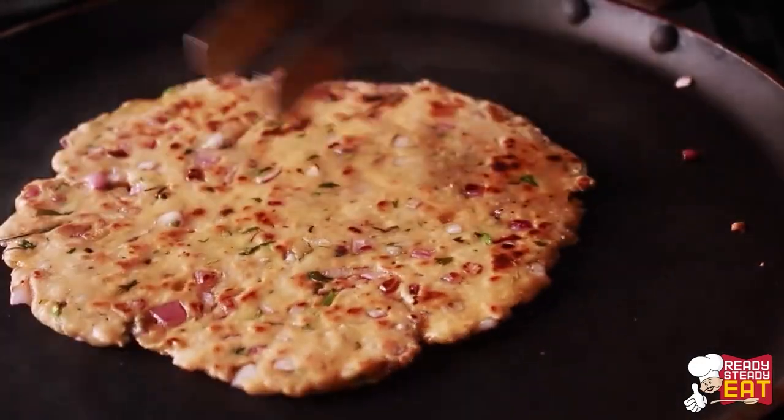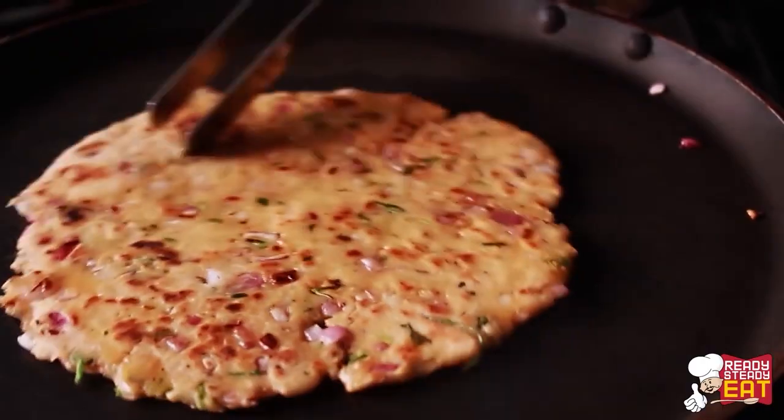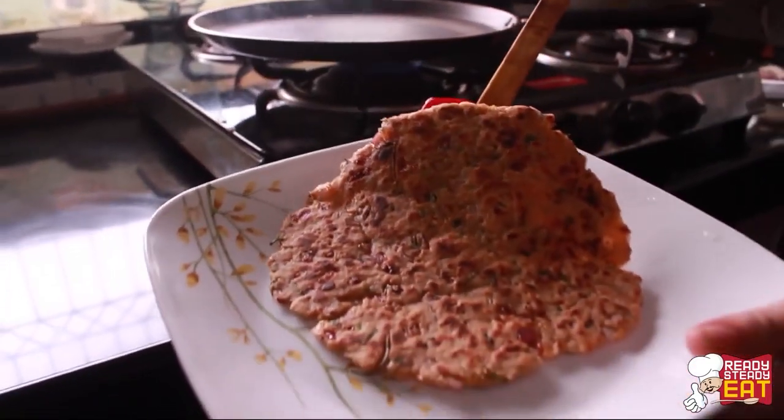Once it is nicely roasted and has got a nice colour on both sides, remove it and serve with some yogurt on the side. My lovely Sindhi Kokis are ready — as you can see they look perfect with yogurt on the side. They are very easy to prepare yet taste awesome.